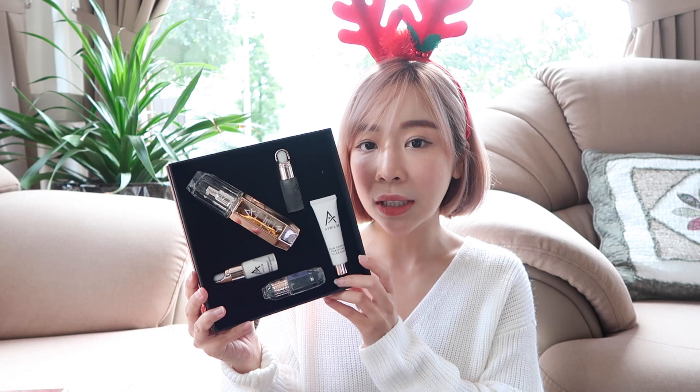I've been trying out these products for the past 10 days and I'm going to do a review on these products. Let's check out what's inside the box — there are 5 products in total.